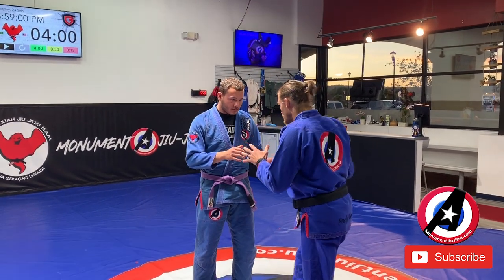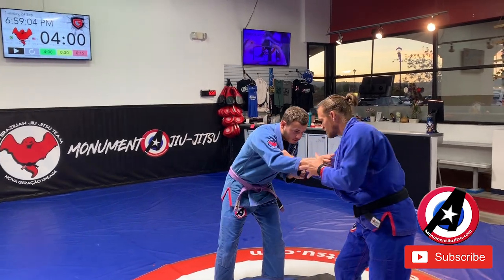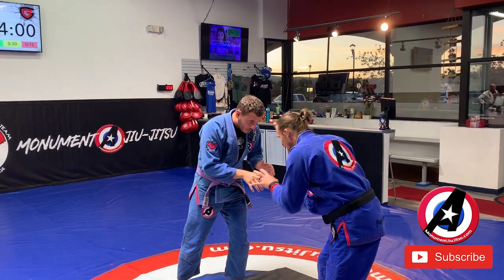This is a super powerful position. A lot of times before here we end up hand fighting, working for grips — wrist and hand control — whether we have a gi or no gi, doesn't matter. The idea is we're hand fighting.